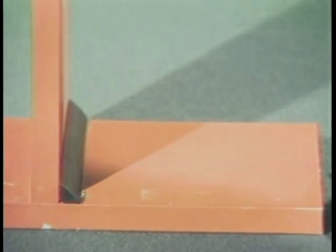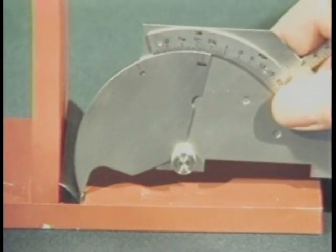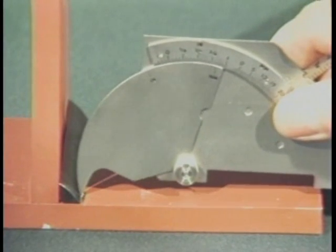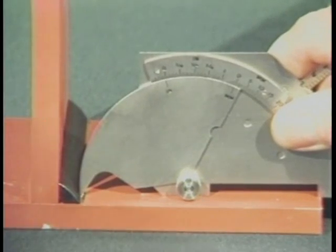To measure undercuts or pits, place the tip into the area of undercut and lower the legs of the gauge to the surface of the plate. The amount of undercut is read from this scale.